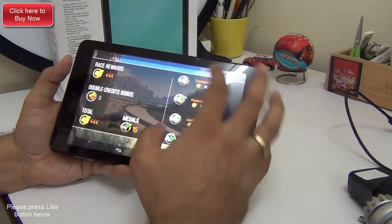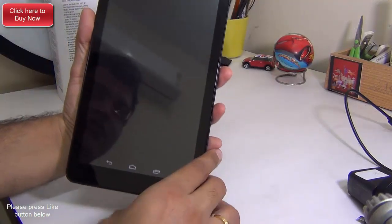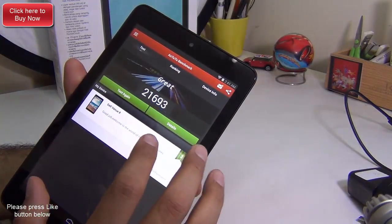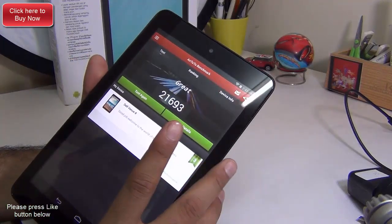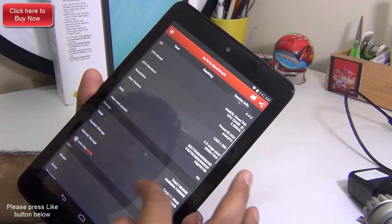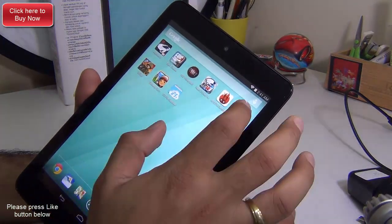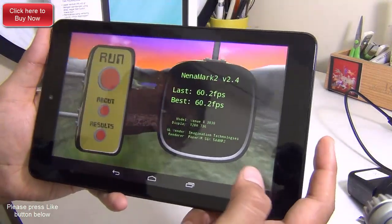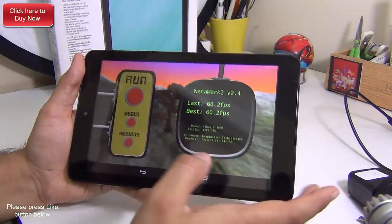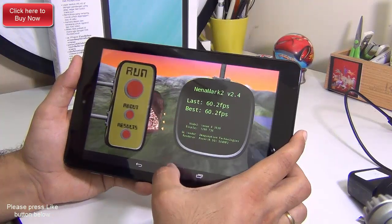Now let me quickly show you some benchmarks to show how this tablet stands against the competition. I'll show you the Antutu benchmarks first, followed by Nenamark II. On Antutu we score around 21,693, which is not a bad score considering that this tablet is just around $150 or 12,000 rupees in India — this is a very good value proposition. It is powered by an Intel Atom dual-core 2 GHz processor with 2GB RAM and a PowerVR SGX 554 MP GPU. On Nenamark II we got 60.2 frames per second, which is like a bullseye. It can handle any sort of graphics and at this price point this is really good value for money, especially if you are considering it mainly for gaming and consuming multimedia content.